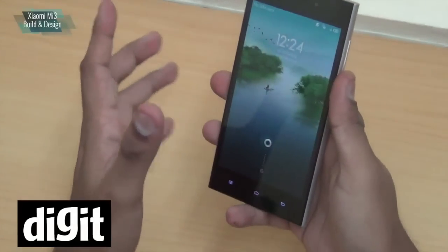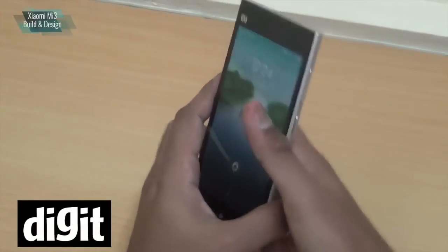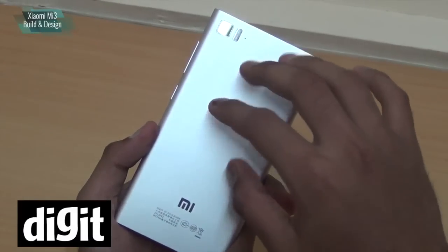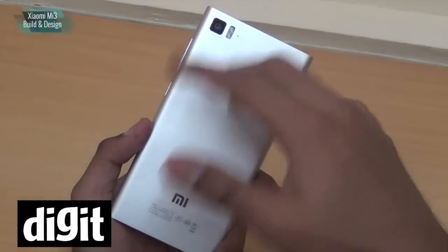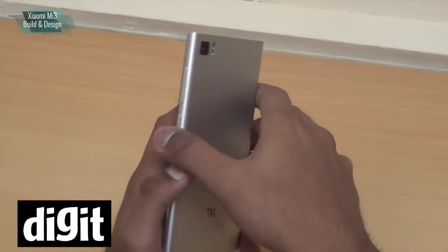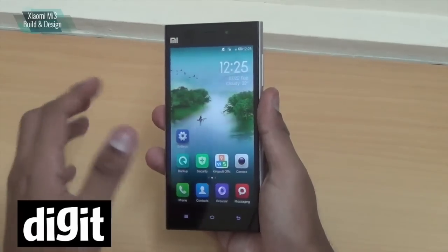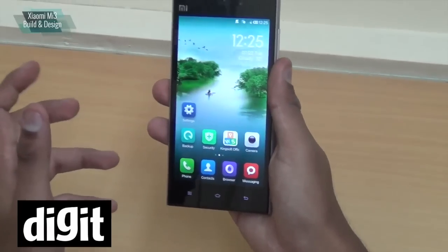The one problem we did have with the phone was that it's very slippery in the hand. The metallic finish at the back makes it very slippery — in fact, when I was using it, it did slip out of my hand a few times. Thankfully I didn't drop it, but it did slip out.